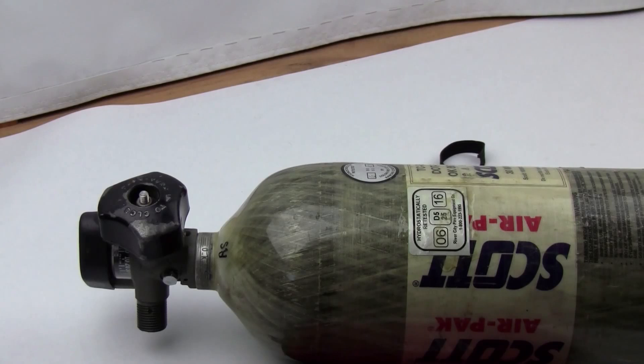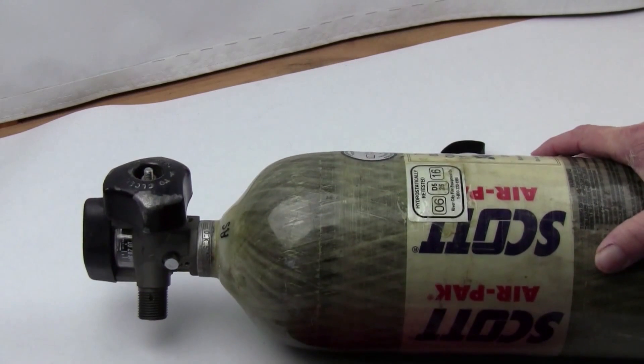Hi, this is Roger from airtanksplus.com. If you'll give me a little bit of your time, I'm going to talk to you about buying used SCBA tanks. There are different options to do that — one of the options is eBay, where you can find some fantastic deals if you're willing to do the work. There's also a reconditioned option I'll talk about today, and of course the new option.